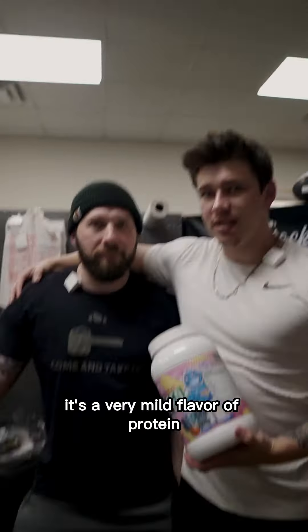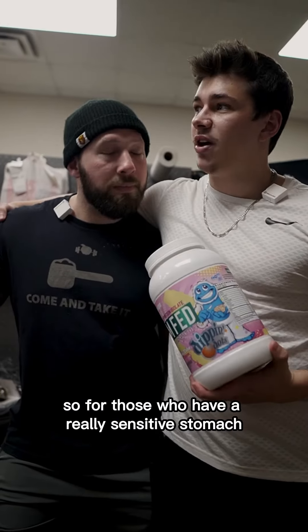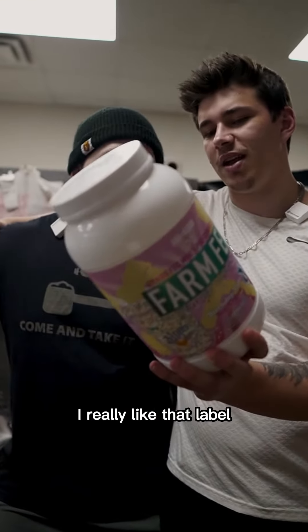For those of you that don't know, it's a very mild flavor protein with some digestive enzymes added called Digestive. So for those who have a really sensitive stomach, this may be your go-to. They also have a cool amino acid profile on there — I really like that label.